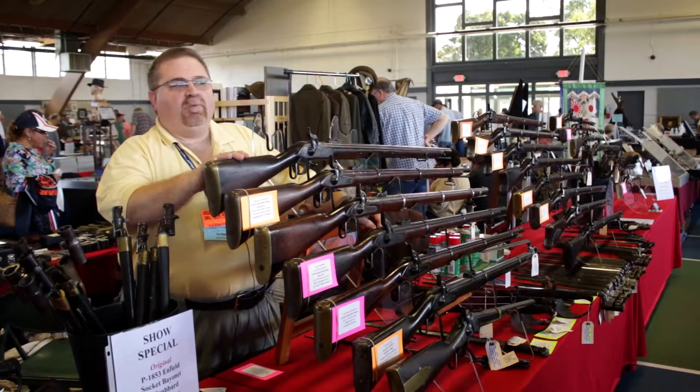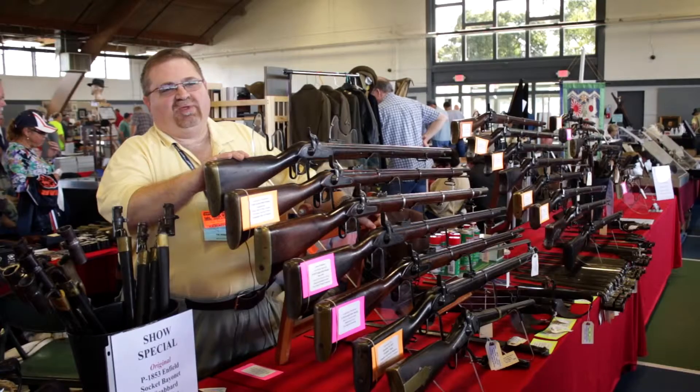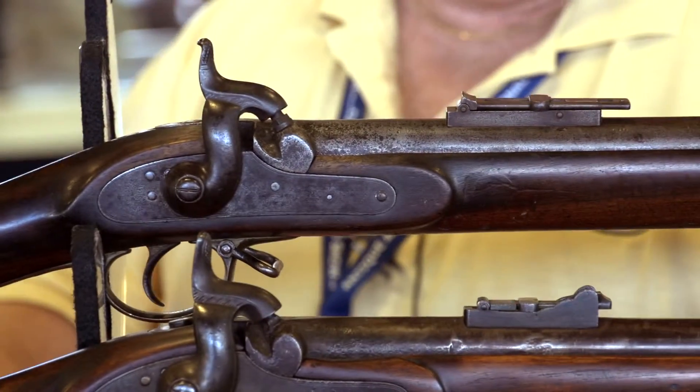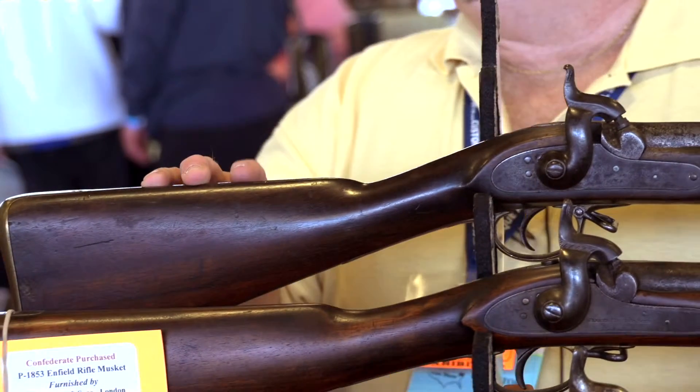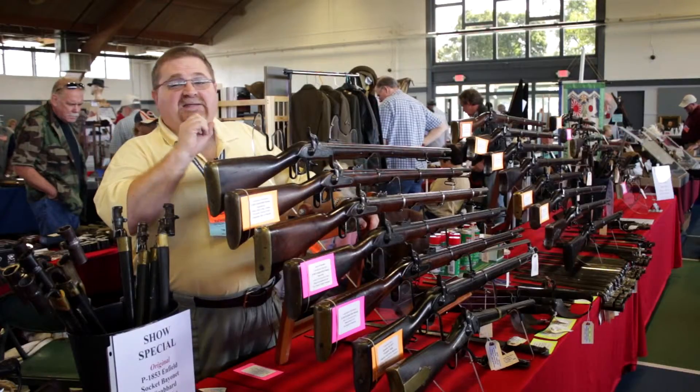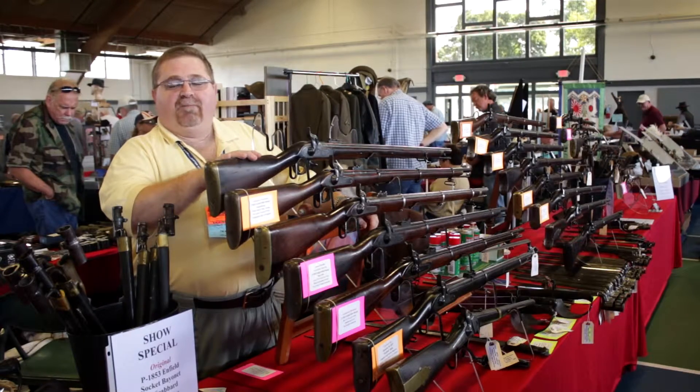These guns came out in 1851, remained in service through the end of the Crimean War, and they were replaced by the Pattern 1853 Enfield. Only about 35,000 of these muskets were produced during their manufacturing period, but they were instantly obsolete with the adoption of a better weapon.